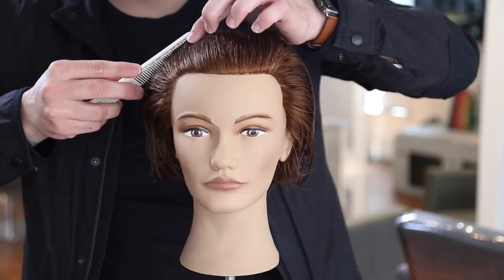Watch till the end and let me know what you think. Also, to answer your questions about mannequin heads: I use one every day because I create a video every day and it's hard to find a real model. I also don't want to put clients in videos. Thank you to Pivot Point for sending mannequin heads and supporting the vlog.